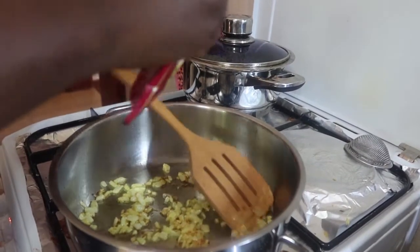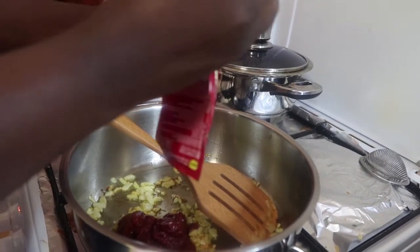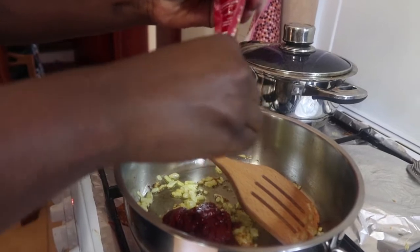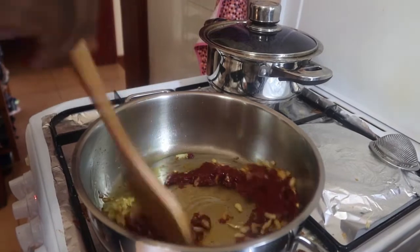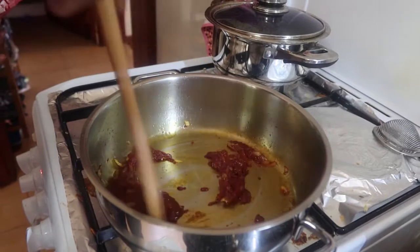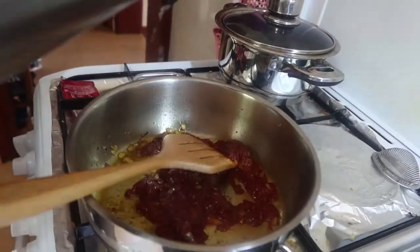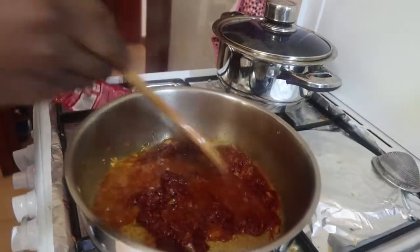Then add your tomato paste to the onions and give it a little mix — mix the tomato paste and onions together nicely. Add a little bit of water so that the tomatoes don't get burnt, and stir it all together.